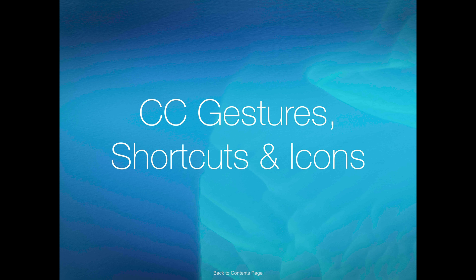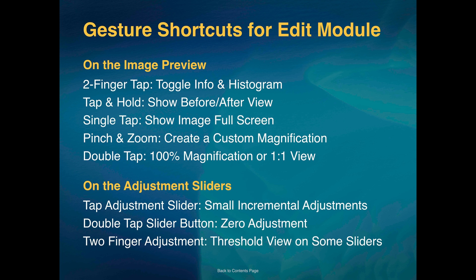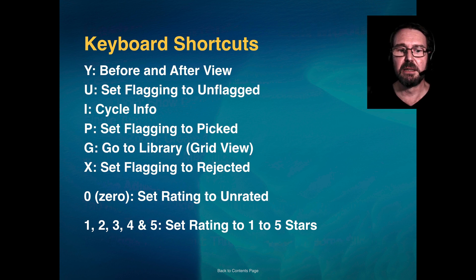This basically concludes the tutorial. There is an ebook you can download with the slide deck I've been using so you can walk through this at your own pace. The slide deck includes a key of what all the icons do when you're editing your images — we've covered most of them, but you might find one or two I haven't gone into detail on. There are also gesture shortcuts — how you can use one or more fingers by tapping or sliding, and what happens when you tap the image versus the sliders. If you've attached a keyboard to your tablet there are keys that influence what happens — generally for flagging and rating images.